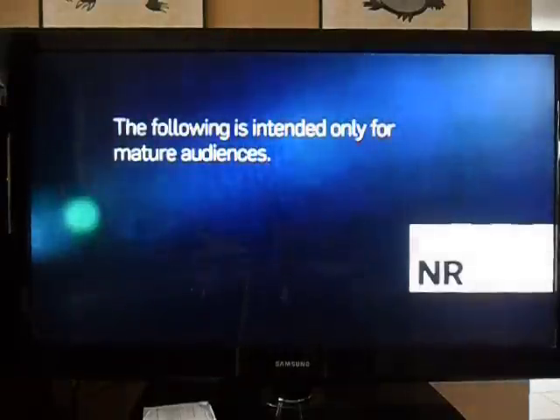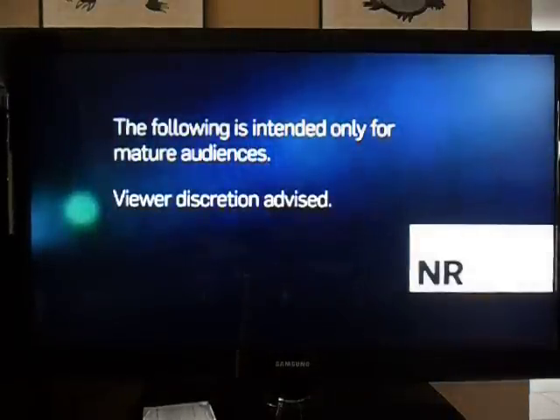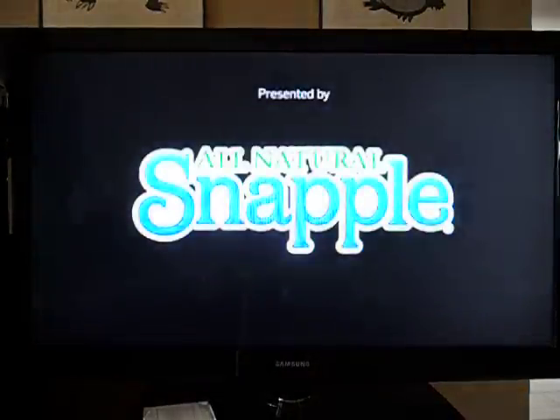The following is intended only for mature audiences. Viewer discretion. It's gonna be blurry every time. Presented by... Screw that.